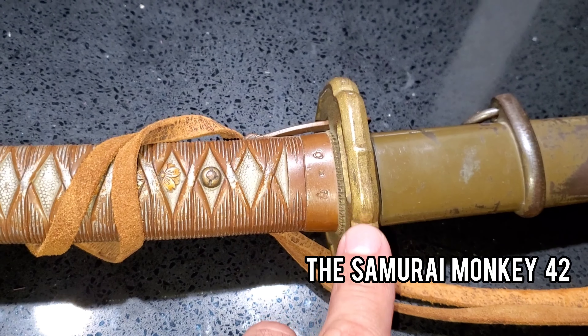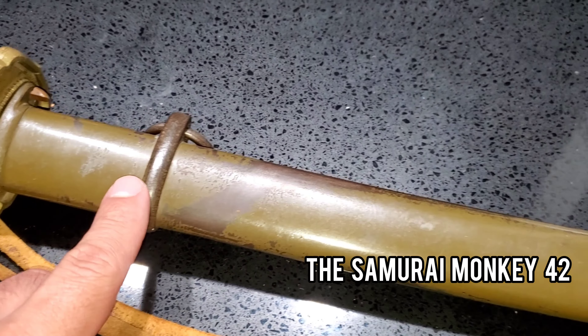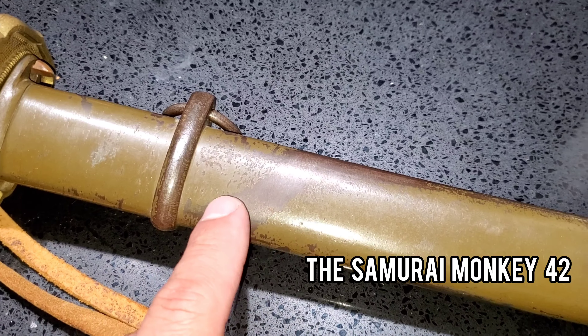You can see this is an early production example because it has the brass tsuba. Some things you want to look for when buying a Type 95 is to look at the paint.